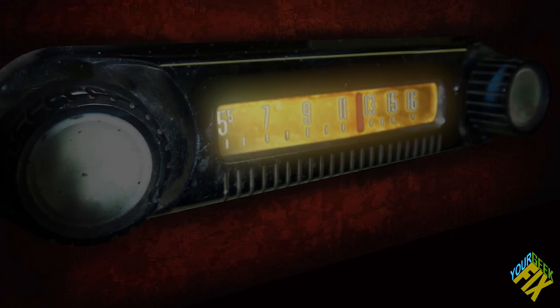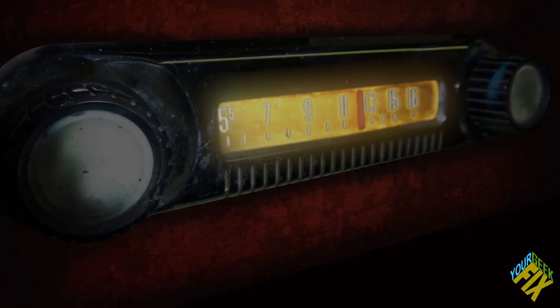Hey, this is your Geek Fix, YGF Radio. Today we're going to show you how to make props from dollar store items.